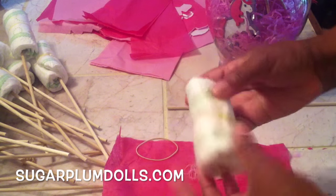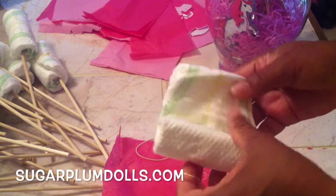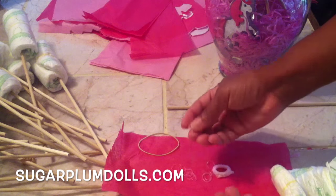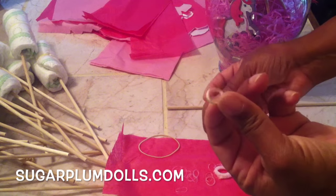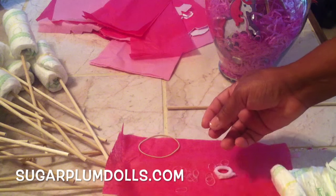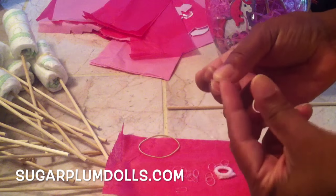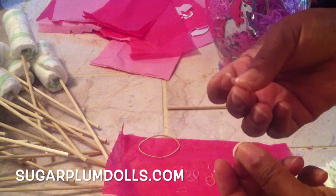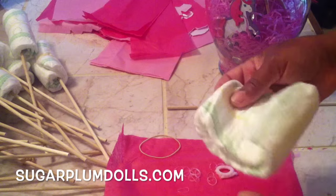To make the baby diaper bouquet, first get yourself some baby diapers — just buy a regular box. Then at the dollar store they have these little tiny rubber bands. I think they're used for children's hair or for people who have braces. You want to get either the white ones or the clear ones — I got mine from the dollar store for a dollar, which makes it very economical.